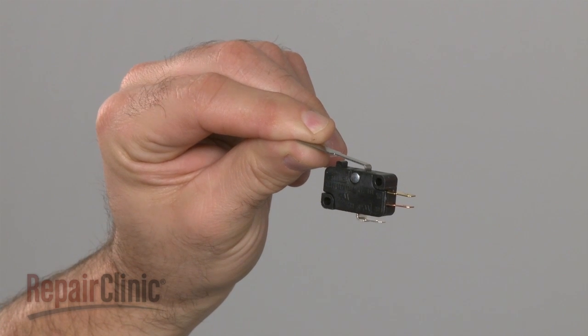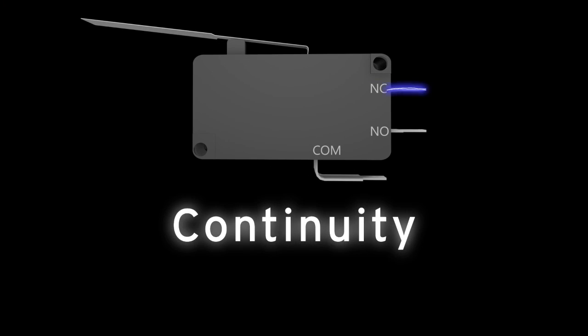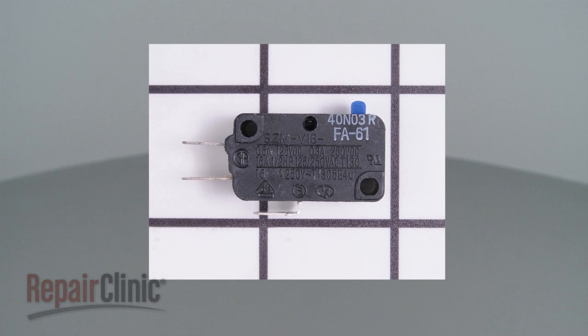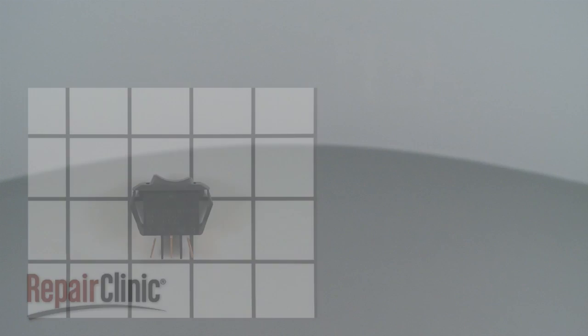If you suspect that a microwave switch has failed, you can test the switch for continuity. A continuity test will determine if a continuous electrical path is present in the switch. Switches come in many shapes and sizes, but all of them can be tested for continuity.